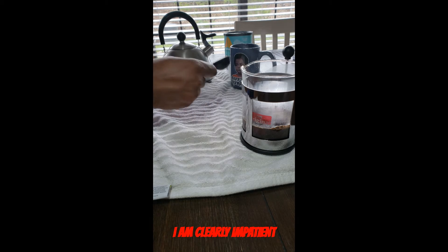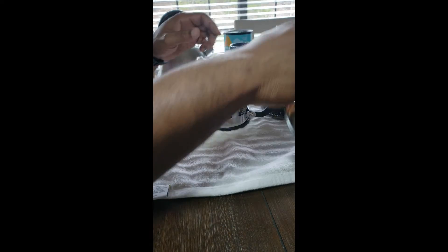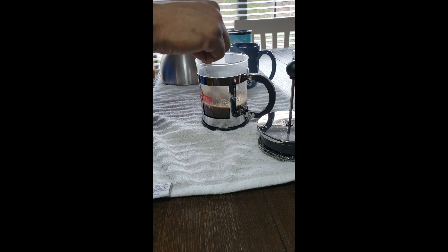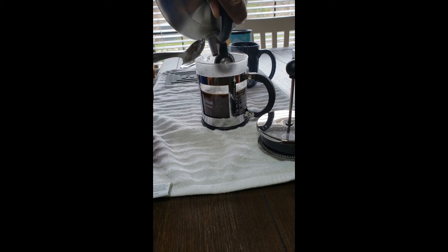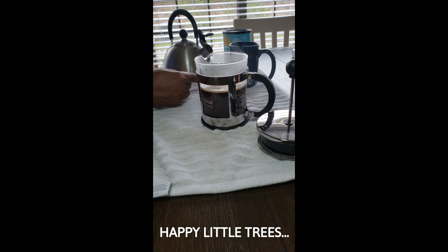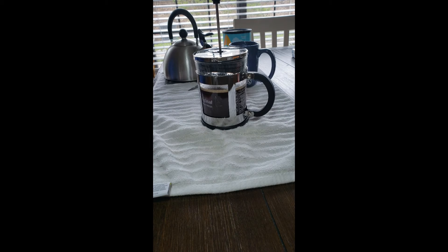Usually this would be a good time to clean up, but I'm not that kind of person. Get the press ready — after a minute we're supposed to stir, then pour the rest of the remaining water. And I believe we cap it, then let it sit for four minutes — we'll be back in four minutes.